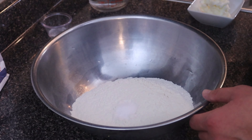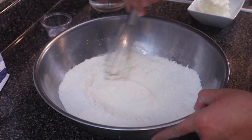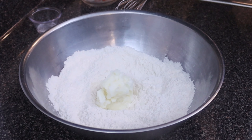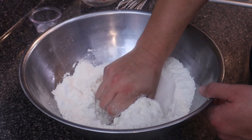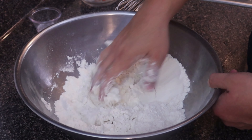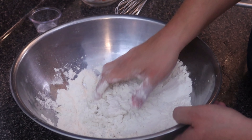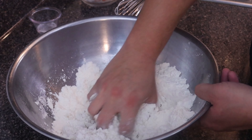First, we're going to add our salt to the flour and give it a mix. Once you feel you have a nice mix, we're going to be adding in our vegetable shortening or lard. What we want to do is incorporate it within the flour — kind of like making buttermilk biscuits. We're incorporating the vegetable shortening or lard into the flour so it's going to be real crumbly.